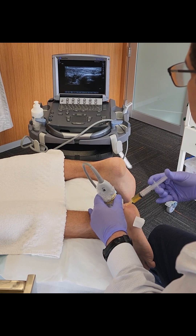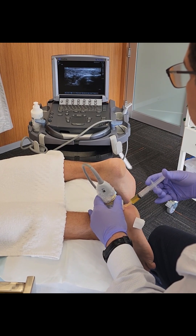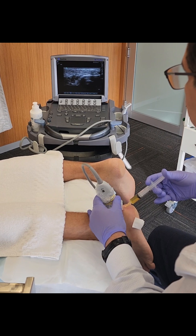We're injecting the plasma now. The actual medicine is taken from the patient himself.